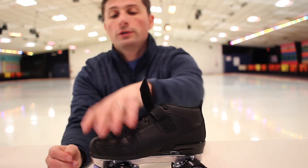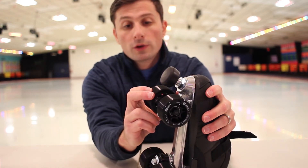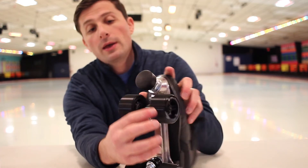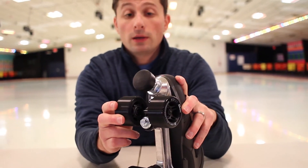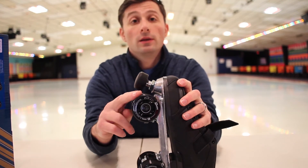Let's move over to the wheels here. We have what's called the Aspero chemistry wheels. They have grooves, as you can see here. More of a harder wheel, so I would not recommend it for outdoor. I would use this indoors.